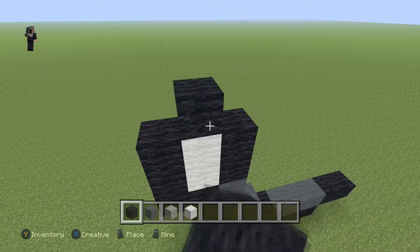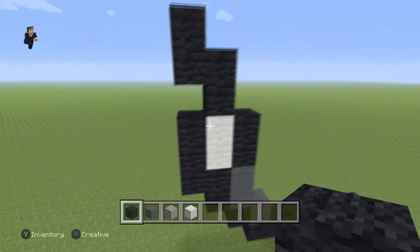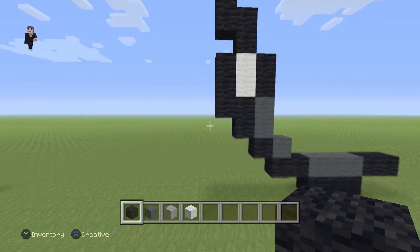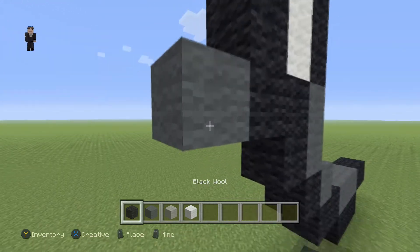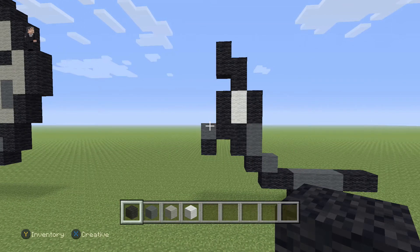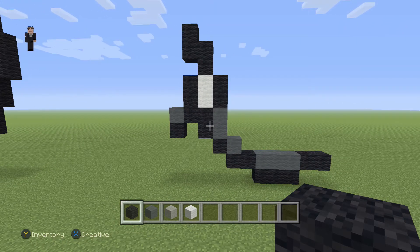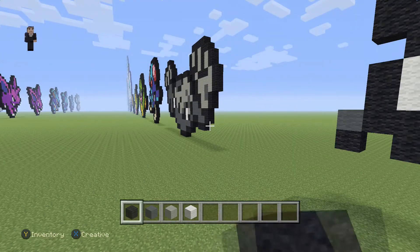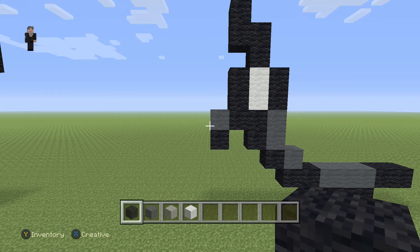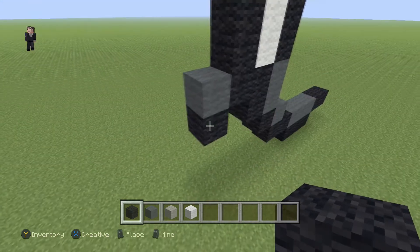Now over here, we're gonna go up by two black wools, and then up by two black wools again, so four blocks in total. Then we're gonna add one grey wool with a black wool underneath. Let's take a little break here — this is kind of confusing. There's a lot of blocks crammed together and they're all different colors. This is actually pretty hard, even though it looks super easy. So we're gonna have to make sure we do it together with laser-like focus.